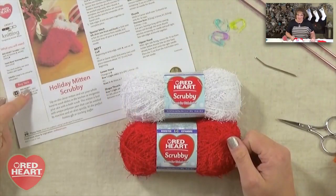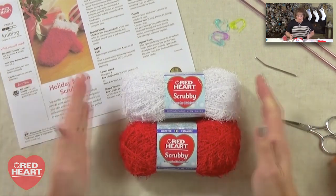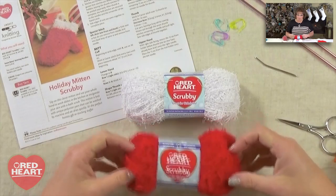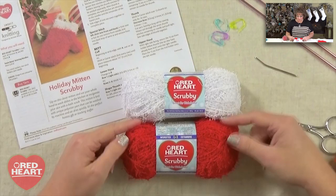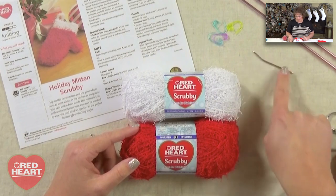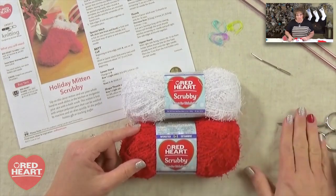The first thing you need to do is go download the pattern. It's a free pattern available over at redheart.com — I put the link down in the video notes so you don't have to go searching for it. Then you're going to grab two colors of scrubby yarn, because you want a different color for the cuff and a color for the body of the hand. It's just one ball of each color. You'll also need a couple stitch markers, a pair of knitting needles, and a good tapestry needle with a bent tip and a large eye so you can thread the yarn through to sew the mittens closed, and a good pair of scissors.